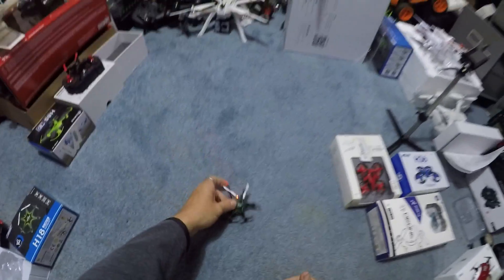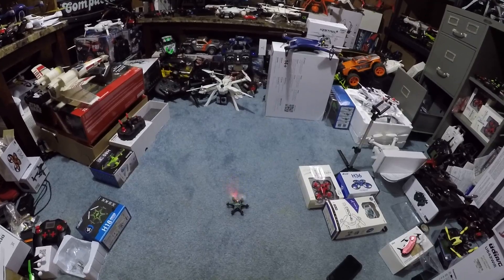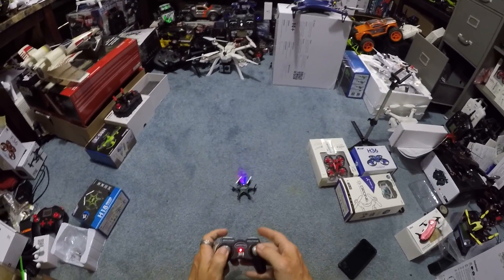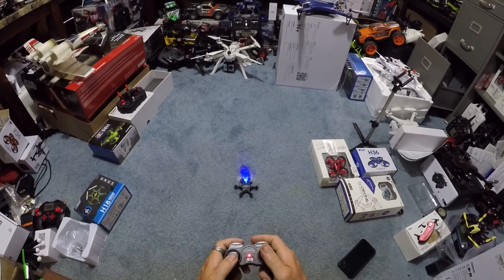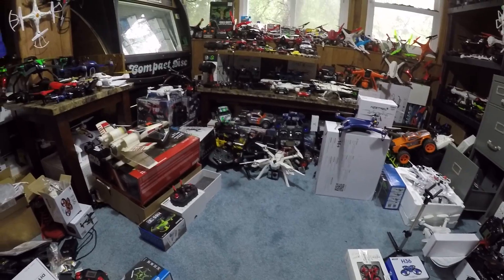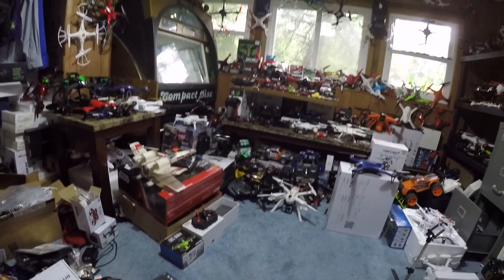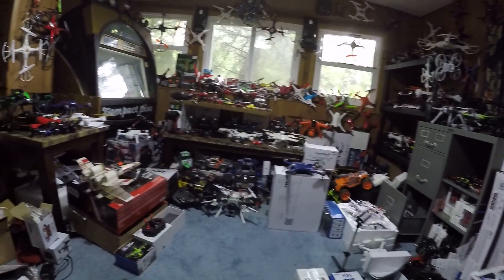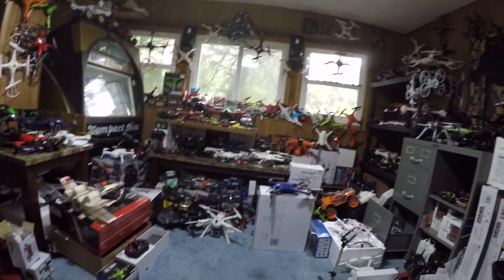Easy there, buddy. So durability — we've smacked this off a couple things and this has held out well. Now it's going all the way right again. Let's go ahead and do our calibration. There we go. Still wants to go left for some reason. Let's try to do a flip with the button by pressing in the right stick. Bam — that was a clean flip. And we're pressing the button for a barrel roll. Super zippy drone, guys.